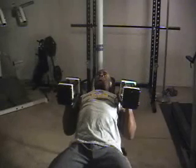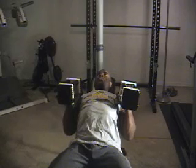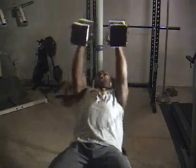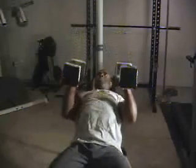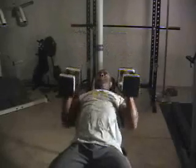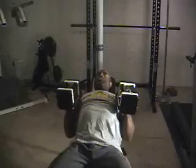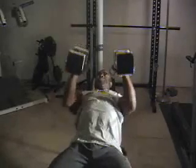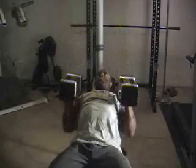Now we're demonstrating a neutral grip dumbbell press. Again, keeping the elbows tight to the body, palms facing each other throughout. Go ahead, Todd. You'll also notice this is a great exercise for tricep development, in addition to great chest development as well. Two more. Excellent.